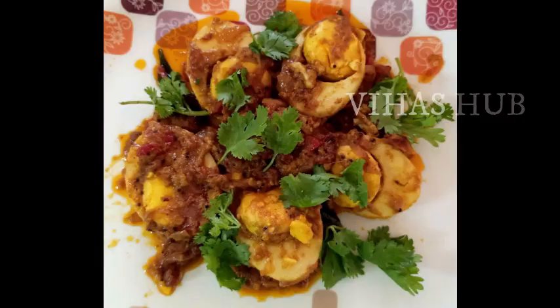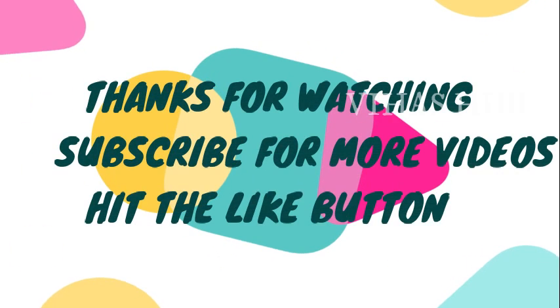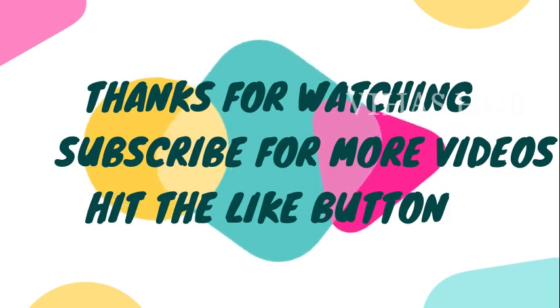That's it. The egg gravy is ready! If you like this video, please like, comment and subscribe. Thank you. Bye bye!